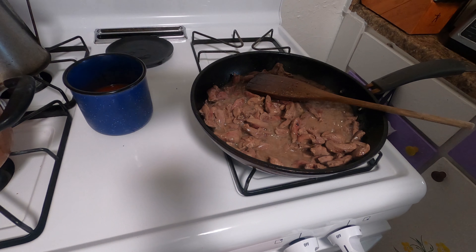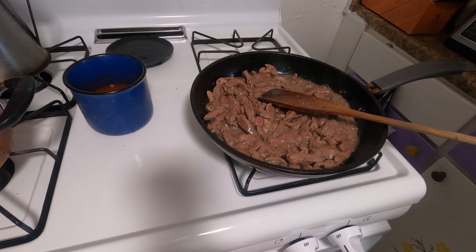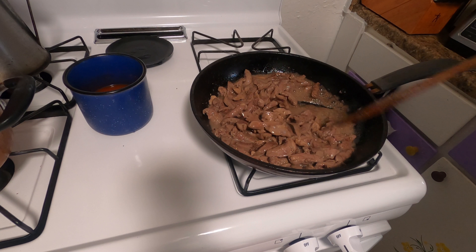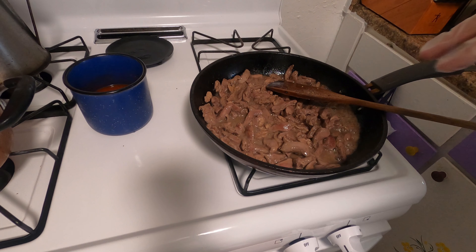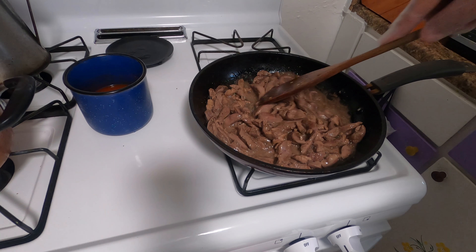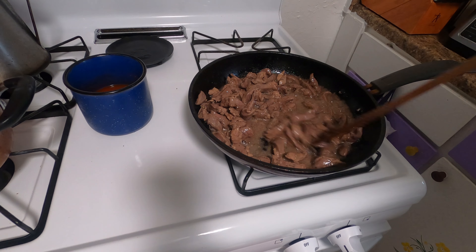If you wanted to skip the chimichangas and come straight to this recipe, all you'd do is make the sauce a little thicker. The enchilada sauce coats the chimichanga so you want it more runny, but for this dish it's going to be a nice thick sauce with a lot of body because we're making little tacos out of it. This is one of my favorite ways to cook dove, and again it's a simple recipe just to help use up excess chili so nothing goes to waste.